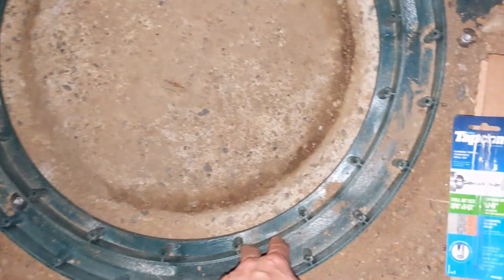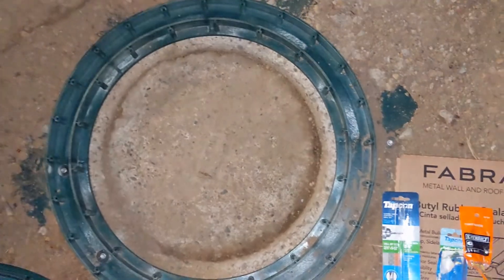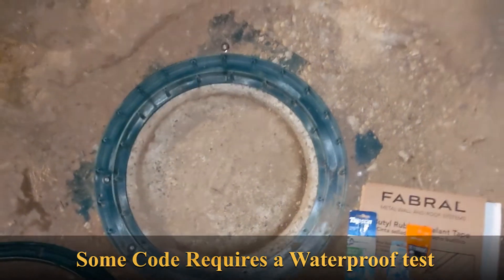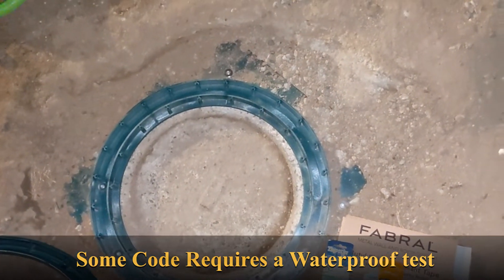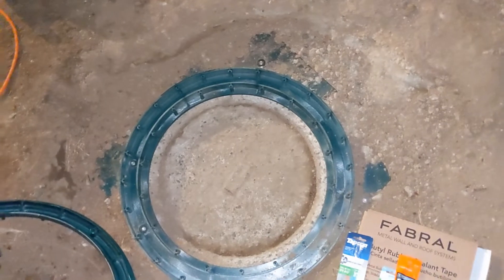I'm going to add a layer of butyl right around this riser, similar to what I did on the base — except for the base I did it upside down first. The reason you do the butyl is that some municipalities require these risers to be watertight. This one was covered overhead so we don't have a lot of water getting in.